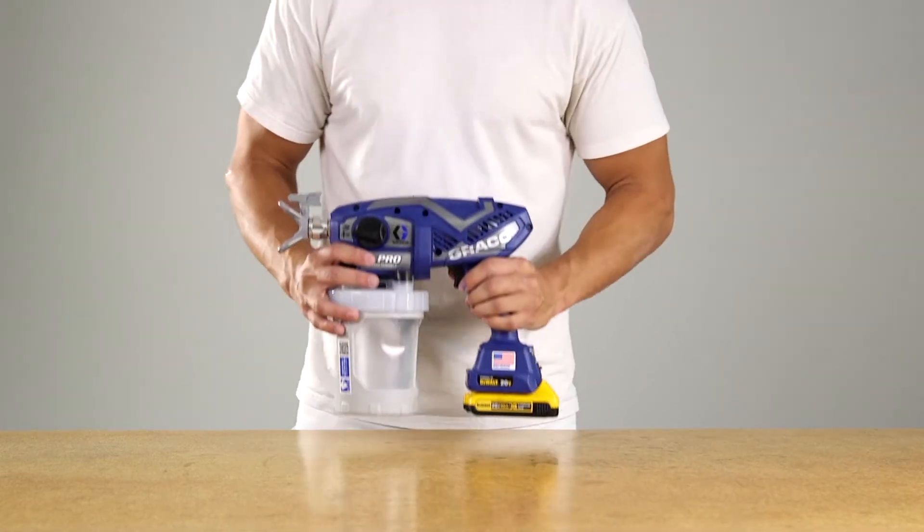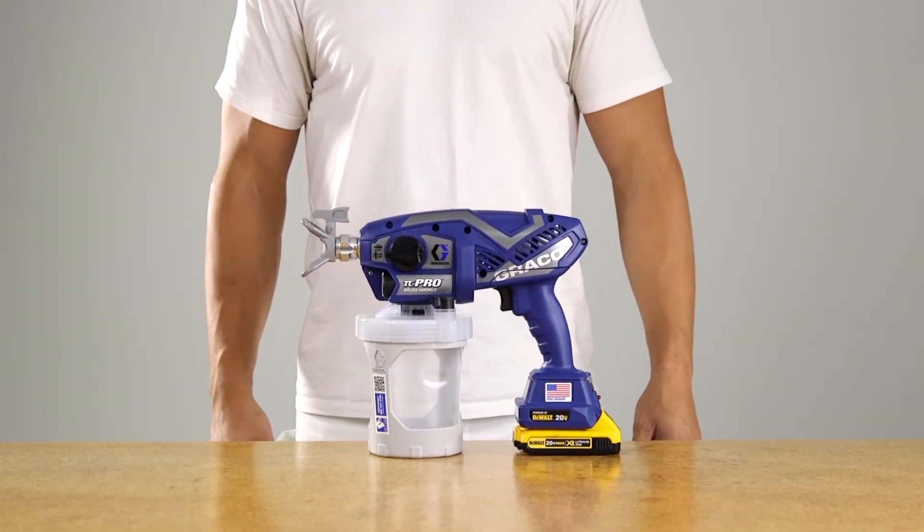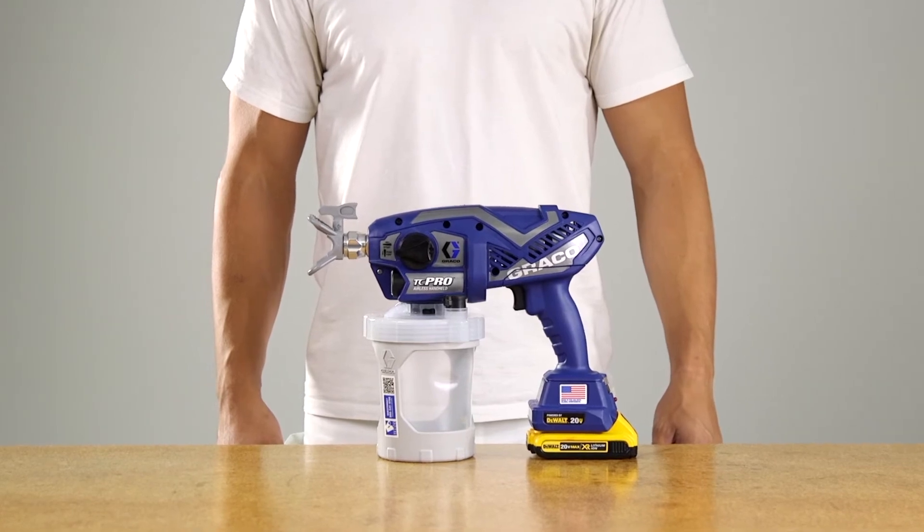If your airless handheld sprayer is not providing an even spray pattern, this video will help you troubleshoot and diagnose. If the spray pattern is uneven, this could be caused by a number of different issues.